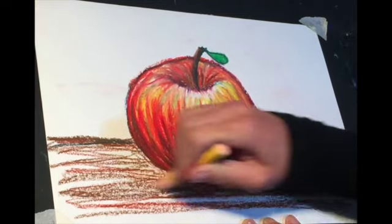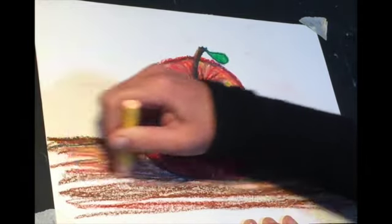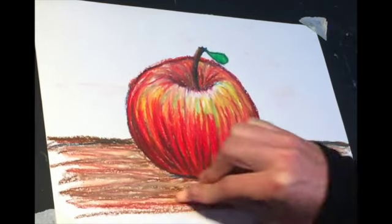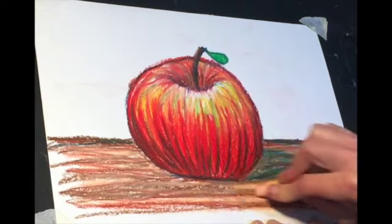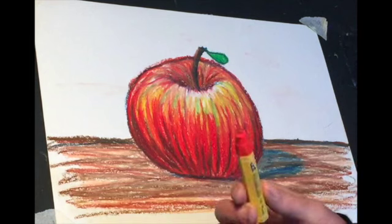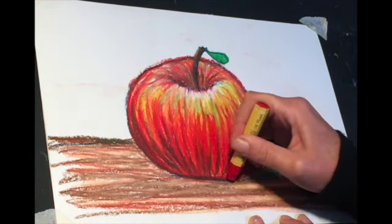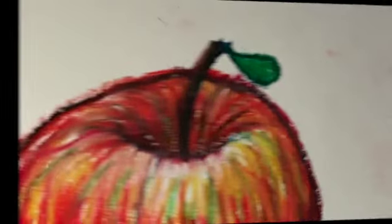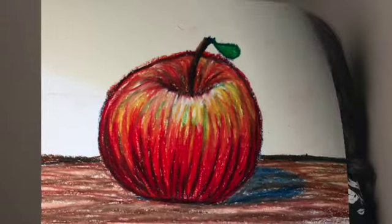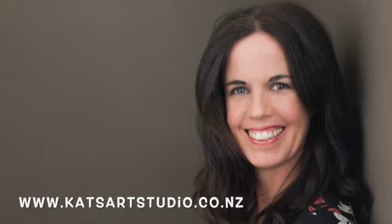Filling in any white areas — you do want to push a little bit harder with this color. Then I'm just coming back with the dark red and going around the base of the apple again. And there we have it — how to pastel an apple! If you'd like to try any more of these classes, please check out my website to see what's on offer.